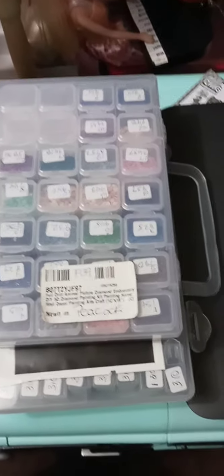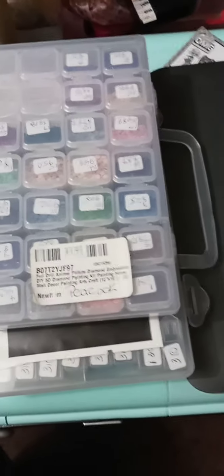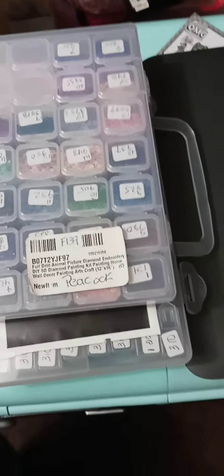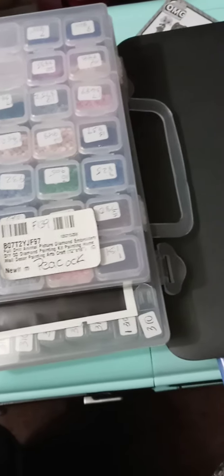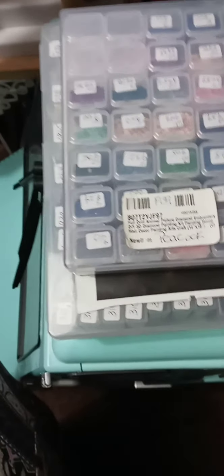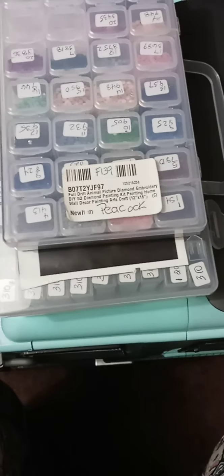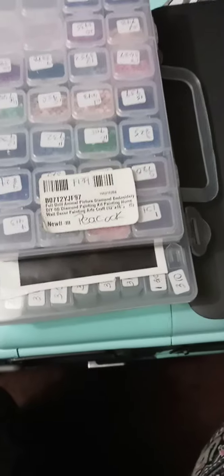Hey, my fellow YouTubers, this is Cuddles on Crafting. Sorry I've been off the grid for a while — I haven't been filming the last couple of days, just relaxing, doing meditation and stuff. But hi guys! So as I promised in the last few videos, I'm gonna show you how I kit up my diamond paintings.